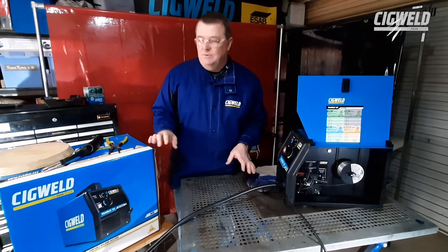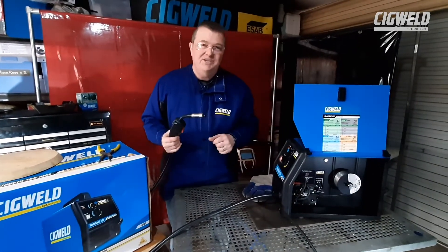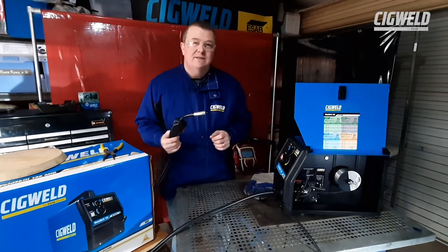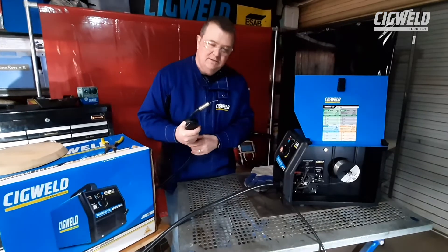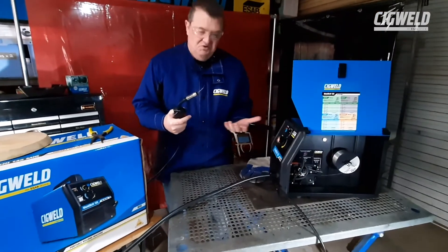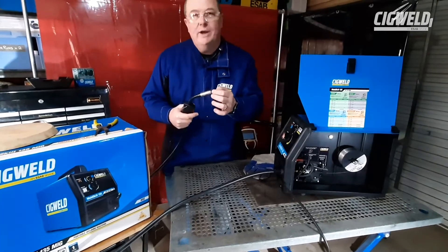So we've just set the machine up, got the wire through to the end of the MIG gun, through the tip of the nozzle. And now we're going to talk about wire-feed tension — it's a very important part of setting up a MIG machine. I pull that trigger, the wire comes out. Looks OK to me. However, it's very important we get the right tension.